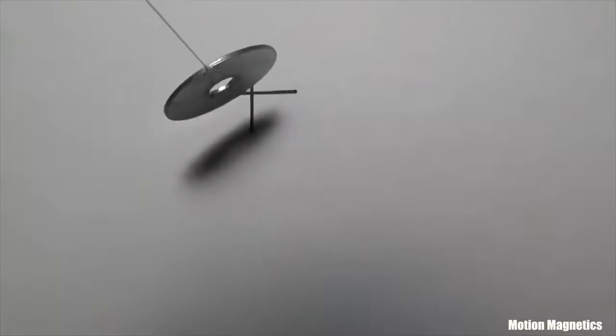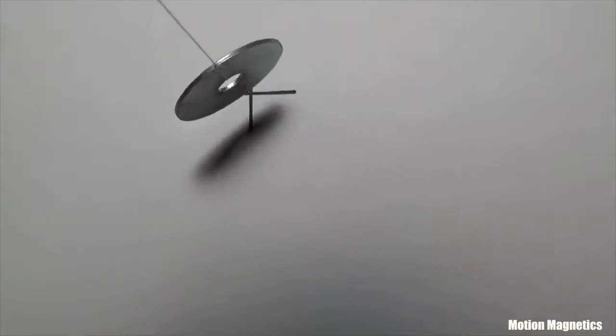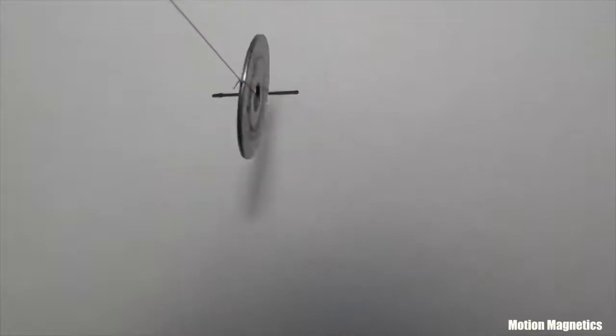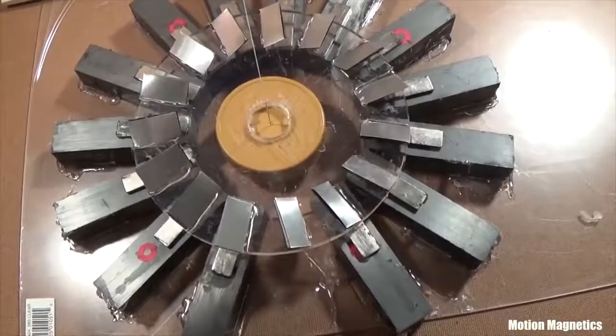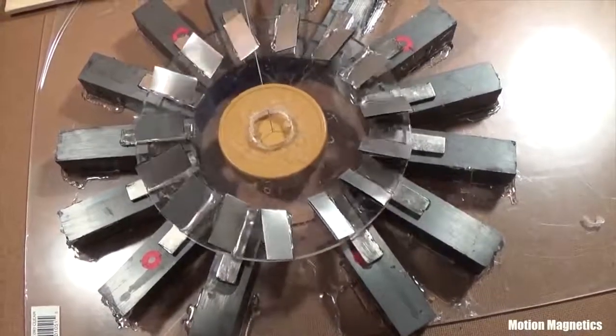Now picture the washer going up and down and then side to side. It's much easier to affect something as small as a washer. The rotor is bigger and heavier, so it would be a bit more difficult to do this with something this size.